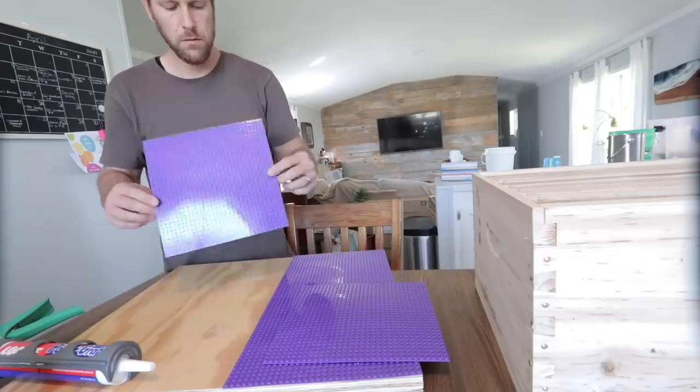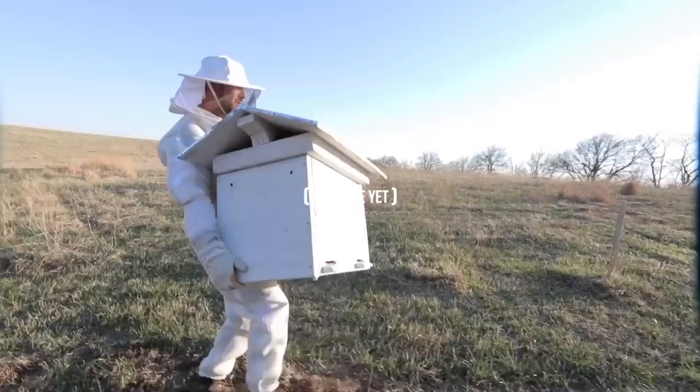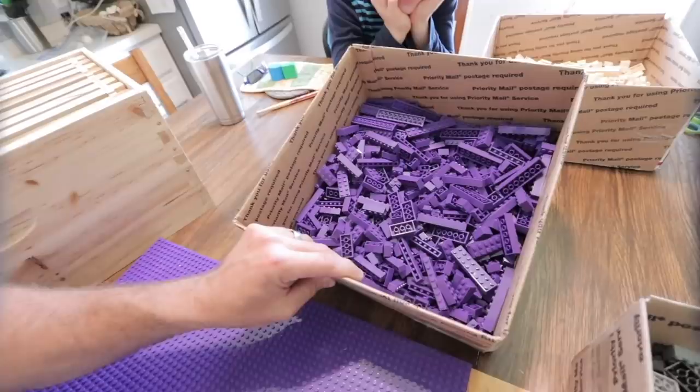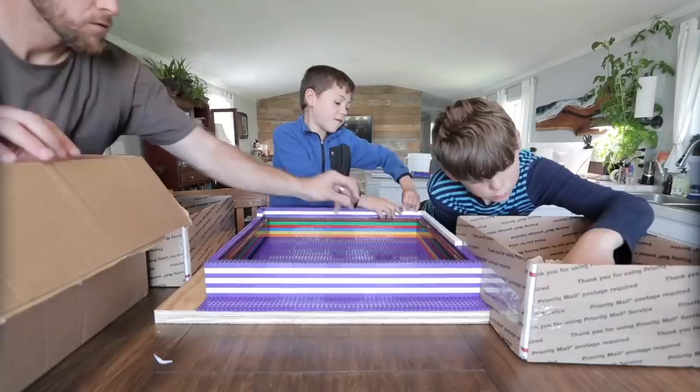You'll notice that our beehive is going to be purple, and that's on purpose because out in our apiary we have red, orange, yellow, green, blue. The problem is going to be the amount of purple we have. We've got a bunch of Legos, and even with all those packages we still don't have that many purple. So we're going to alternate with white. We also think that'll help the purple stand out a little more to do a purple and white stripe.